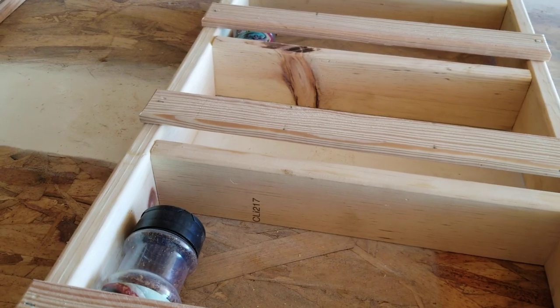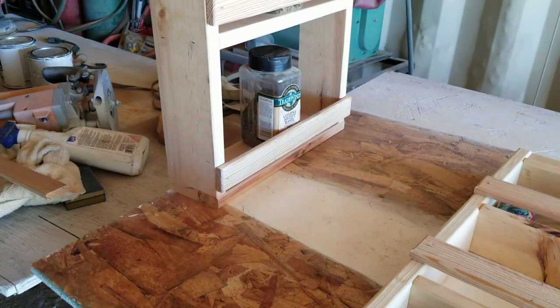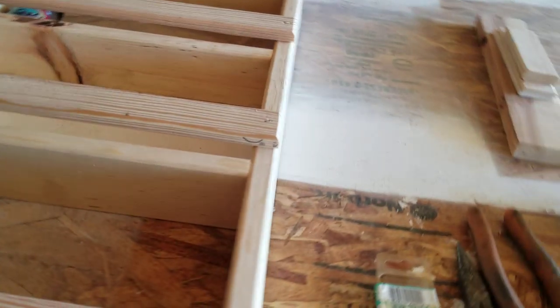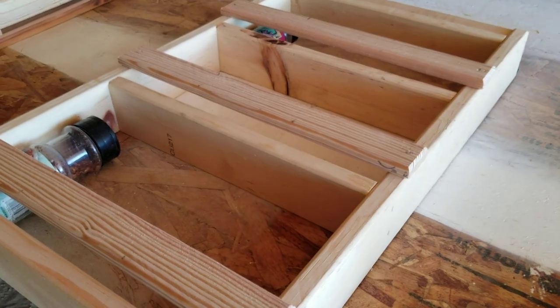I've seen a lot of spice racks out there that you could buy, and they're always wood grain. So maybe I might just rub some stain on these — give them a little stain color and a little sealer so that I don't have to worry about warpage or anything like that. And then I'll hang them up.